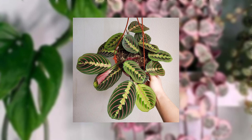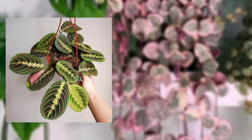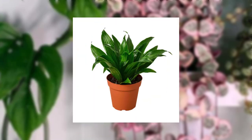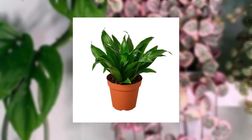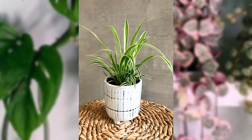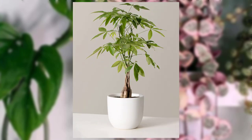The snake plant, also known as mother-in-law's tongue, is a popular choice for low-light conditions. It has striking tall leaves that come in various patterns and shades of green. Snake plants are excellent for beginners and require minimal maintenance.